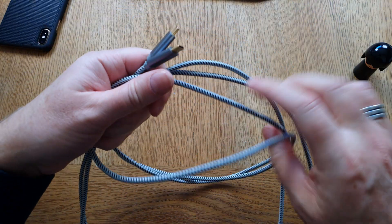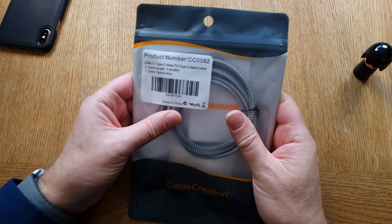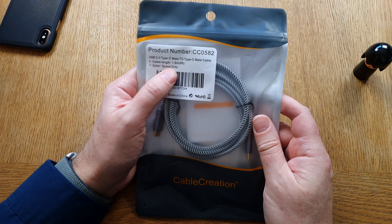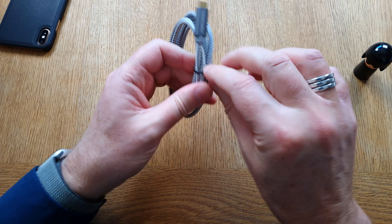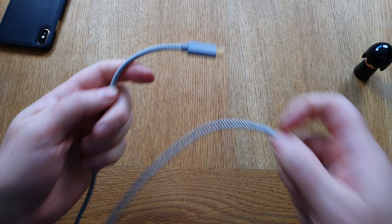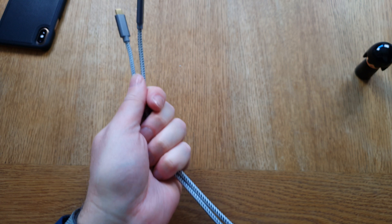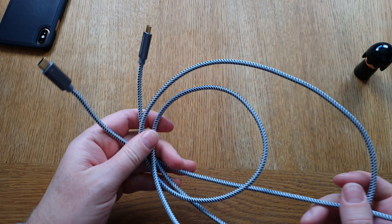Very, very nice braided quality cables. Lastly, we have another USB-C to USB-C cable, but this one is six feet — 1.8 meters — almost two meters long. USB-C to USB-C works great with Samsung phones, iPads, Macs, and so on. Really nice cables from CableCreation, and that wraps up the unboxing of all these cables.